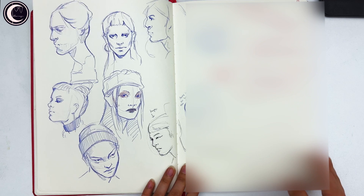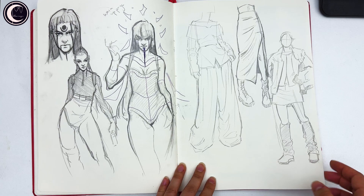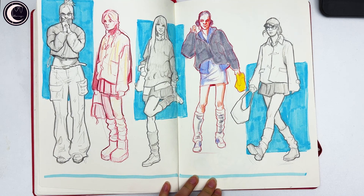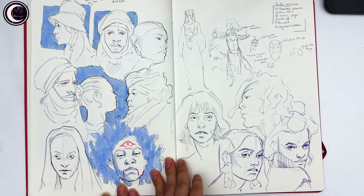Then some more faces with ballpoint pen, something from imagination — I don't like this spread. I then decided to continue studying clothes and folds, which is also another video on my channel. I hate this face, but I remember it was so difficult because my phone for recording was in my face the whole time and I couldn't really see what I was drawing.